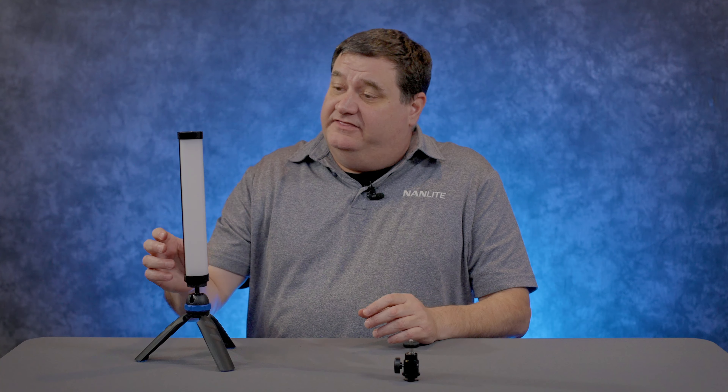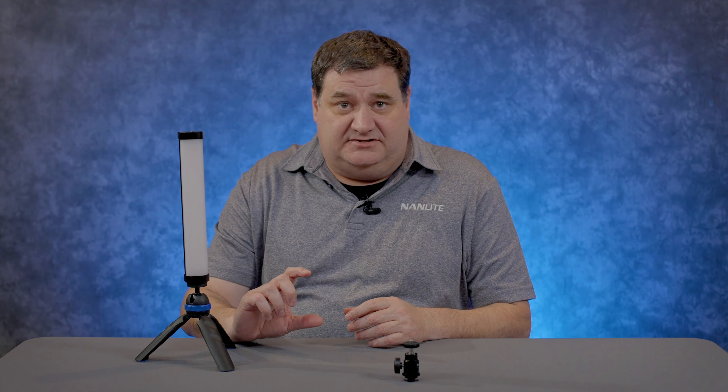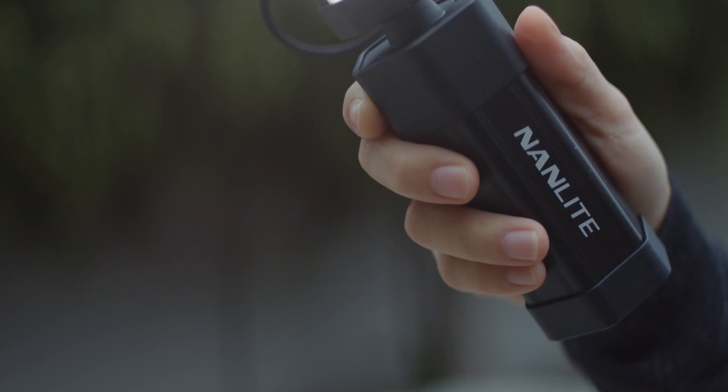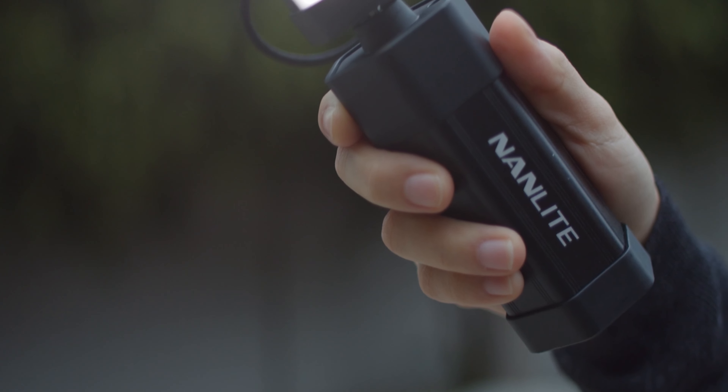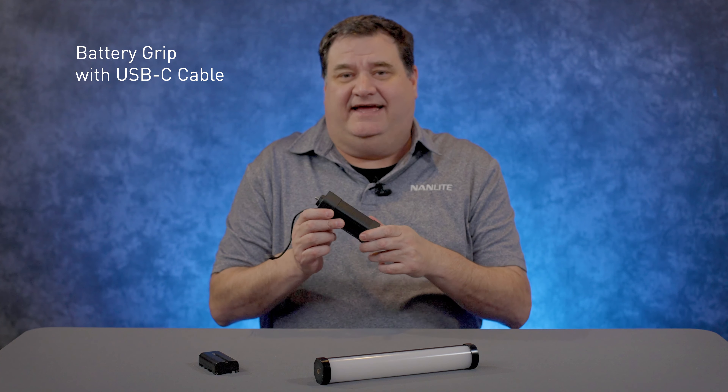Another option is putting the 6C on a tabletop tripod — this is a Benro tabletop tripod. It works really well if you're trying to shoot small product videos or have something on a tabletop that you need to light. It also works great for those Zoom videos you're trying to get done.